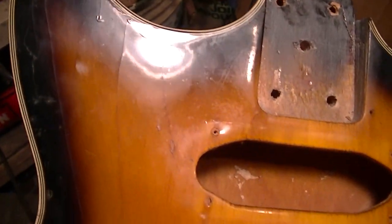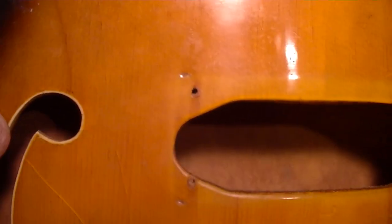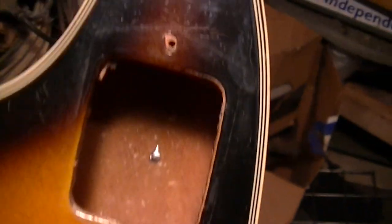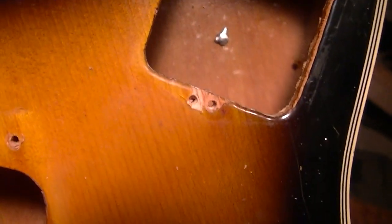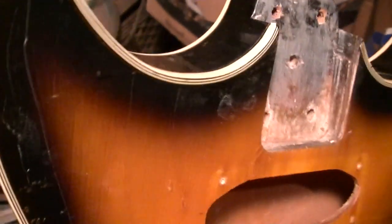Usually one of the first things I do when I get a guitar is clean it — hit it with some lemon oil and rub the grunge off. This time I did not, and the reason is if you look you can see the impressions of where the old plates were. This way I can get measurements and sizes to make replicas out of aluminum or tortoise shell. If I wiped it down with lemon oil those impressions would be gone. The binding after all these years — many a Guild and Gretsch binding has long gone, and this being a cheap Japanese import, there's even binding in the f-holes and it looks really good.